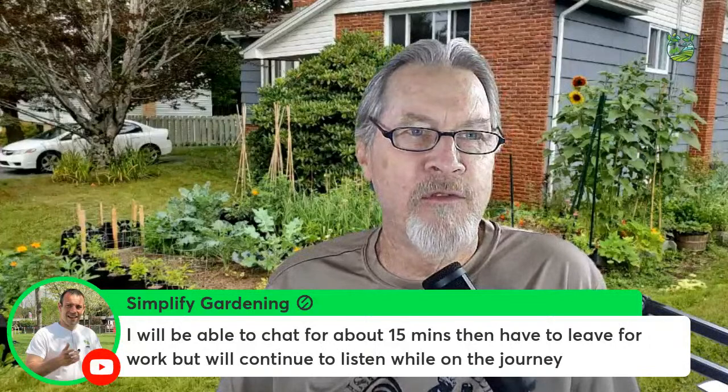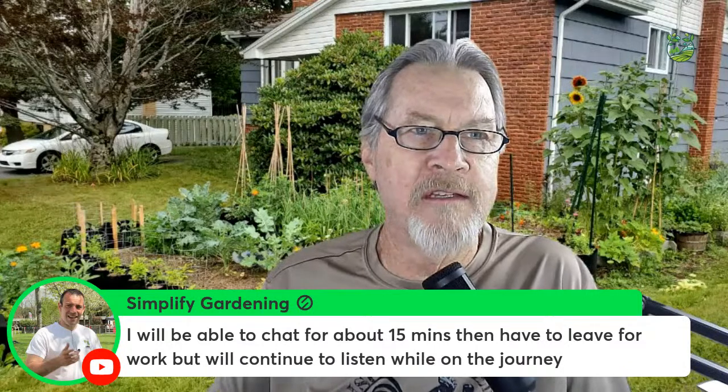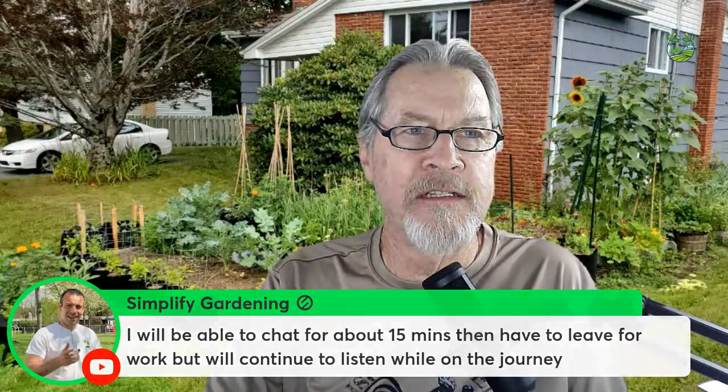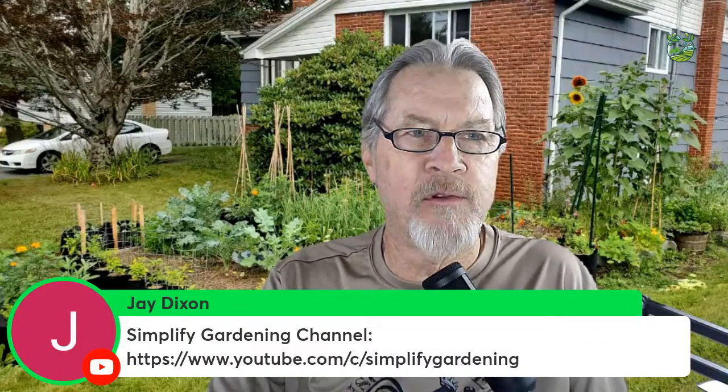Tony from Simplified Gardening is here today, able to chat for about 15 minutes before heading to work — good to see you. Lots of good information over on the Simplified Gardening channel. Thank you to Jay and Heidi, our fantastic moderators. Greg is checking in from Omaha, and Pat was checking in from Trinidad — so nice to see everyone.